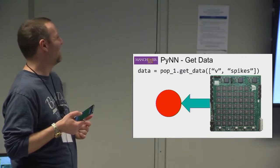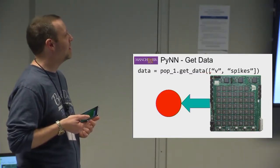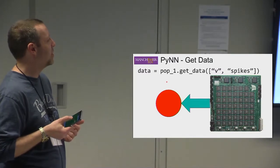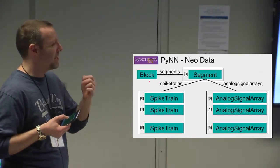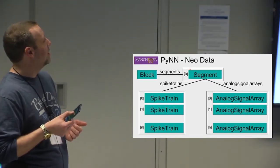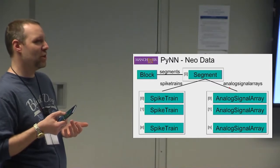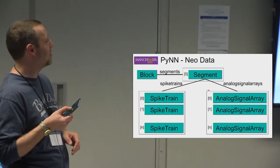Once you've finished your simulation, you'll want to retrieve the data you chose to record. Retrieving it can take a reasonable amount of time as we drag it off the machine. The data is in a format called Neo. Neo consists of blocks containing segments — there will almost always be a segment zero, and for most things you're doing there'll only be one segment. Each segment contains spike trains and analog signal arrays. Spike trains are the spikes; analog signal arrays are things like the recorded membrane voltage V.